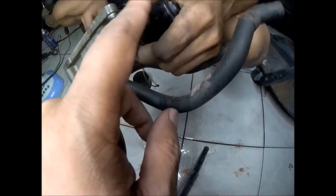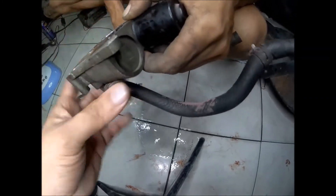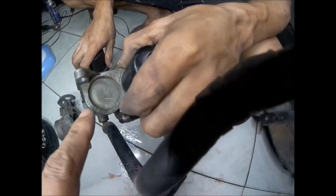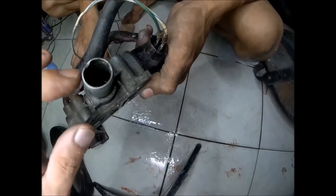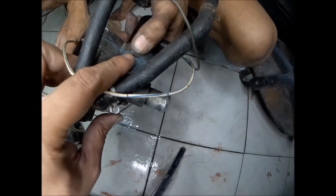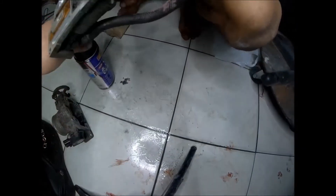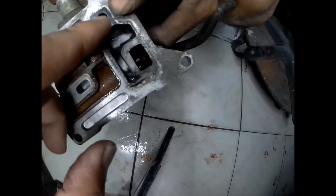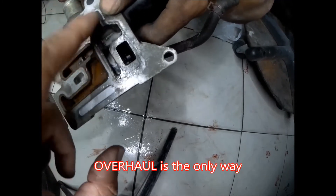Now we will remove this black part of the idle valve to fully clean the inside. This is the idle valve — there is a scratch here, a scratch here, a dented part of the idle valve port here, and there is paint here. We will open this and show you that even after cleaning the ports using a car cleaner and even after using the idle valve controller while cleaning, the inside is still very dirty.